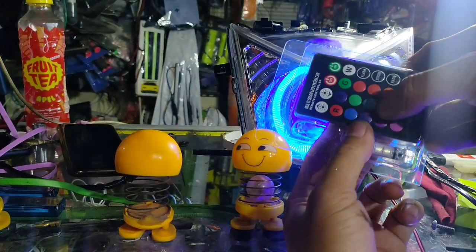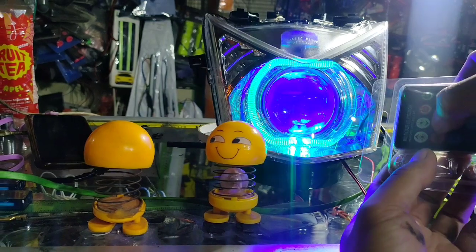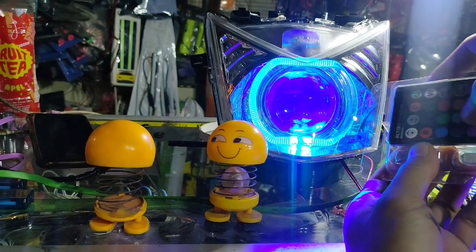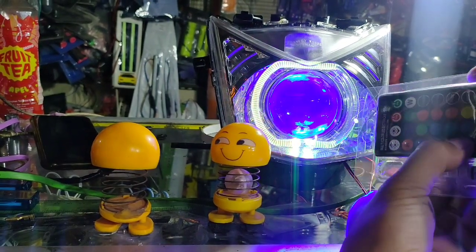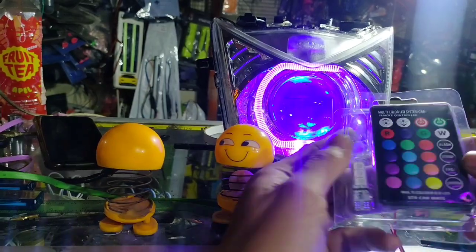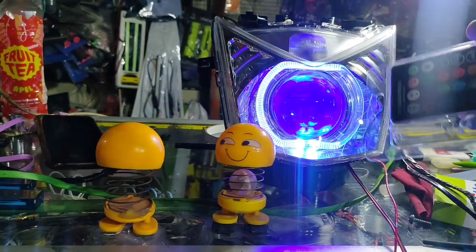Ini kalau kita pencet ke atas dia lebih muda warnanya. Kita pencet ke atas, ini lebih muda ya, lebih muda ke arah hijau. Kita menuju ke arah ke bawah, ini lebih toska. Ini merah. Lebih ke bawah menuju ke arah pink. Nah ini baru pink. Sebenarnya warnanya banyak. Tapi di jajaran ini hampir sama sih sebenarnya, tapi sebenarnya beda. Oke, ini untuk RGB-nya.